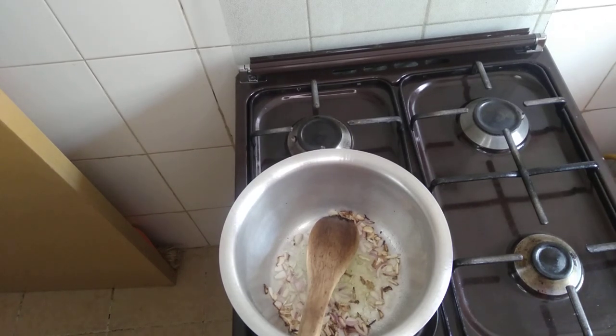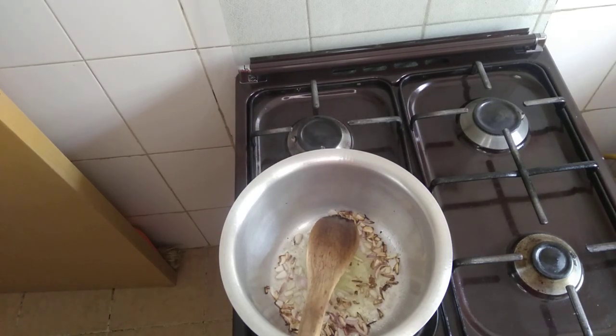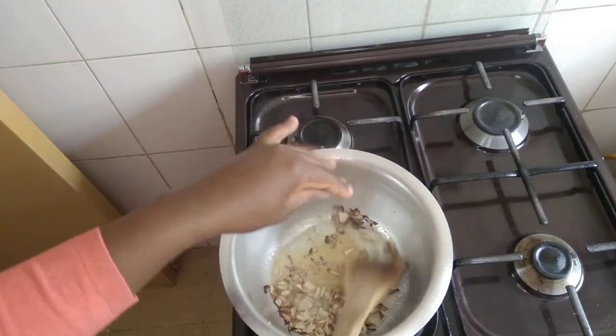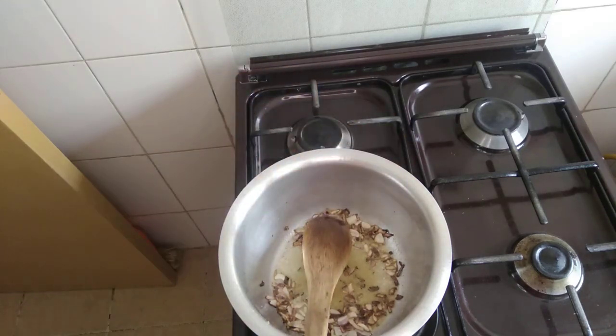Lower your heat. After you lower your heat, add your royco cube. Avoid the onions being burnt.